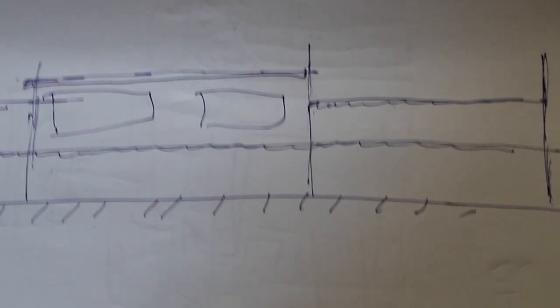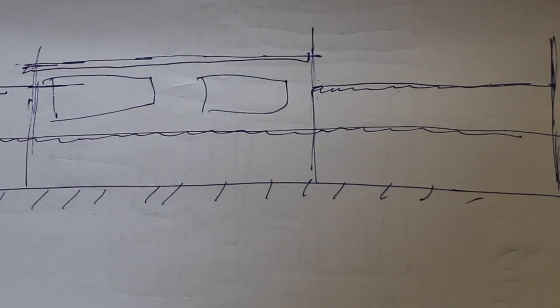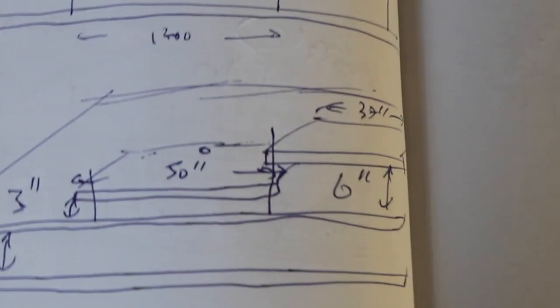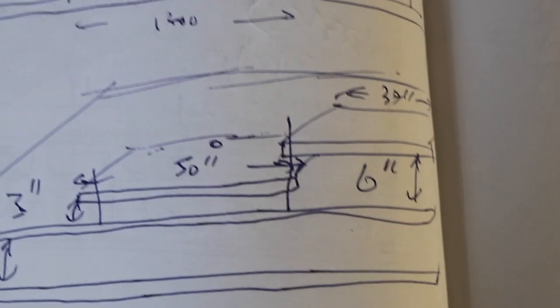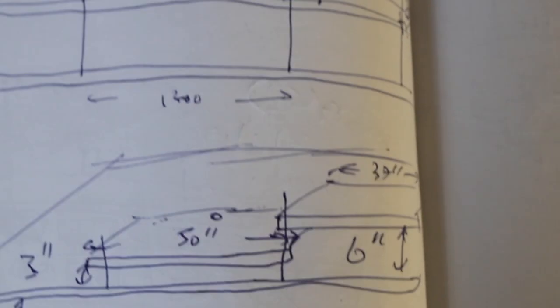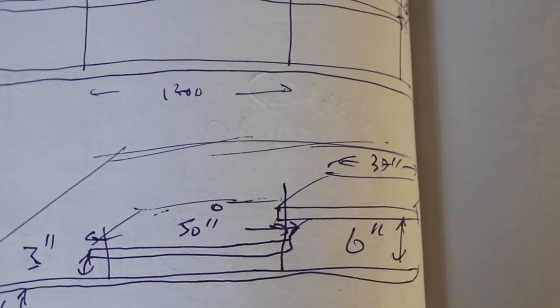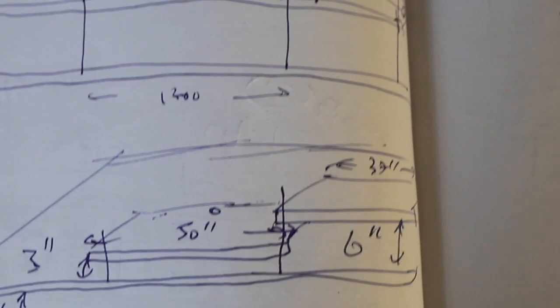I seriously recommend you start and do a lot of sketching. You can see my sketching and my writing is not wonderful these days — it probably never was very wonderful. I've always been able to draw a reasonably straight line between two dots, but that's about it.